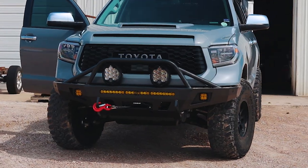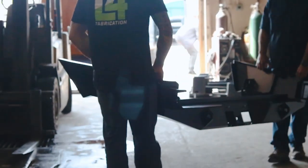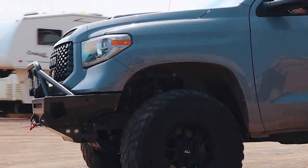Alright guys, I am in Caleb's Tundra. This thing is badass. We're on our way to pick up the bumpers from the powder coat factory. Yes sir. Alright guys, just like that, we just finished picking them up. We also had coffee on the way here — Sturgis coffee. What did you guys get? A mocha. What did you get Austin? I got a white chocolate mocha. Let's go back.